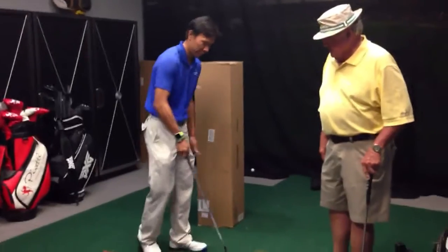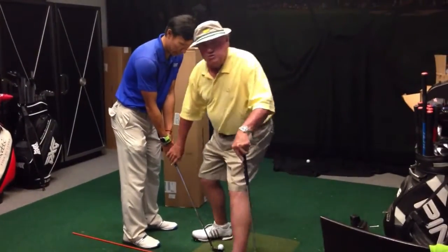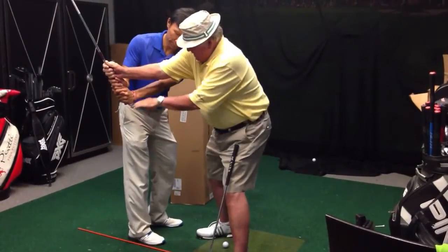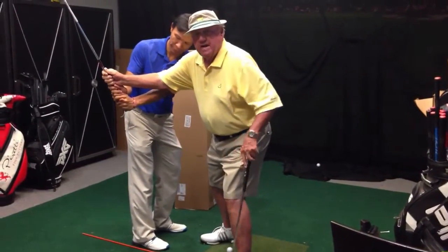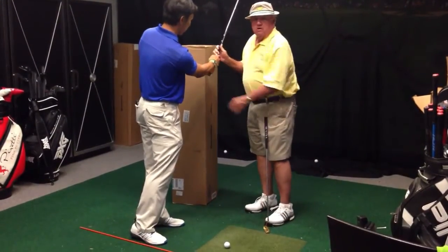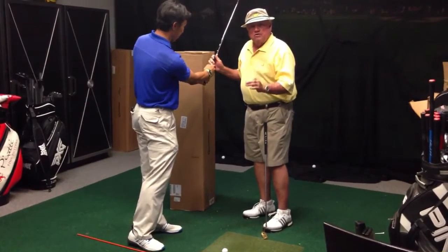Everyone set up to the golf ball. To be a good wedge player, you've got to be able to control your back swing. Get your arm parallel to the ground going back, and then swing through, and your right arm parallel to the ground there. That's all the swing you need for a good wedge game.